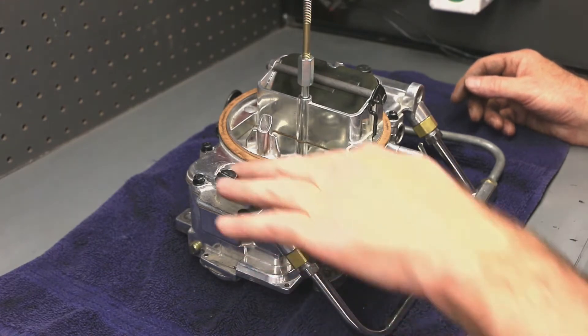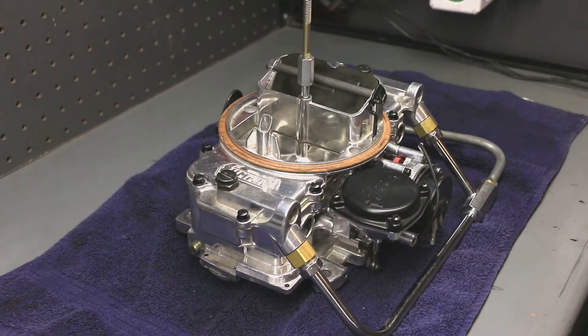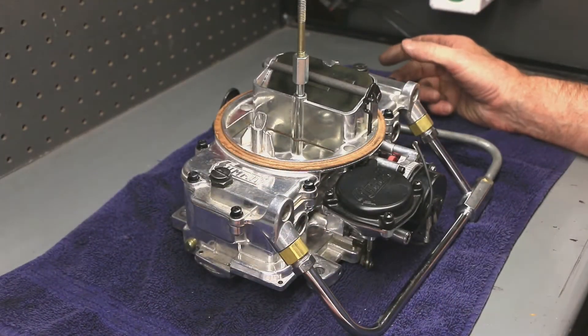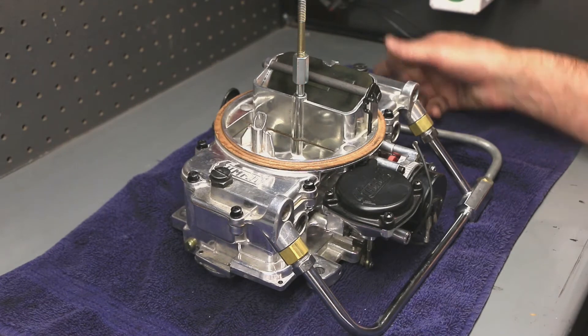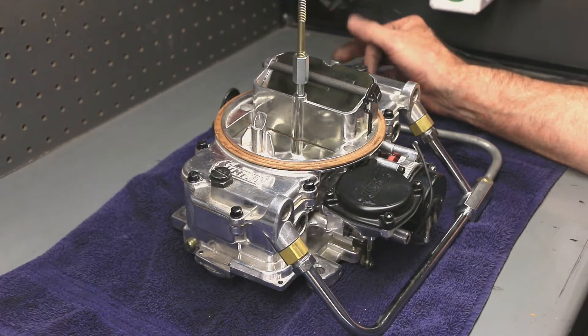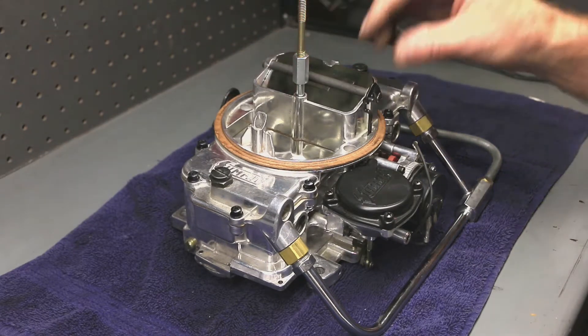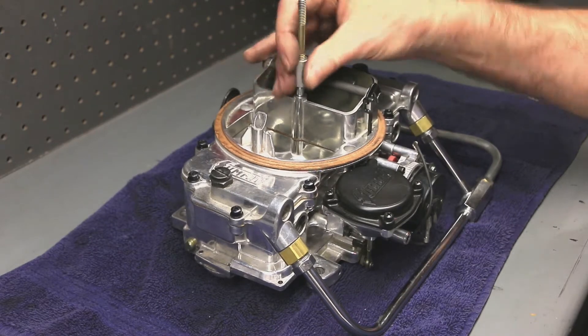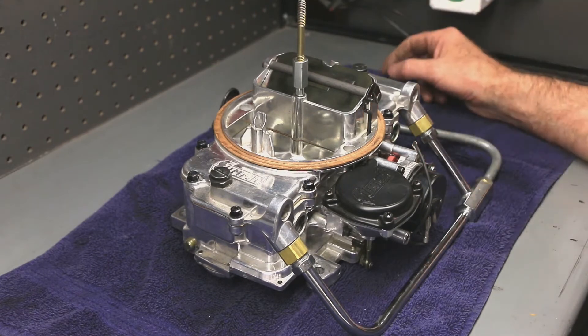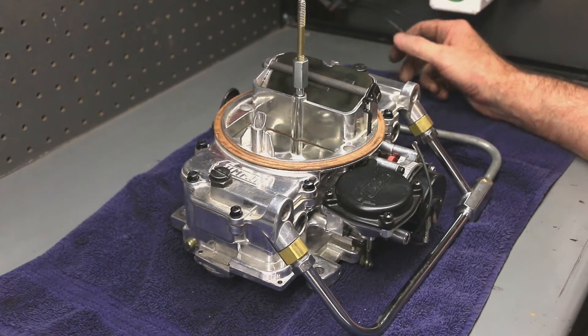Hey look, it's a Summit carburetor. This thing is pretty neat. Of course, it's based on the old Autolite 4100 4-barrel. It came on classic Fords, and then Holley produced a version of it for a couple years called the 4010. The Summit version supposedly is made by Holley — I'm not sure if that's true or not. It has a lot of features from the original 4100 and uses a lot of components from standard Holleys, which is kind of neat.